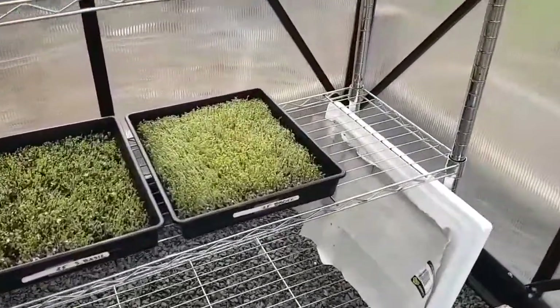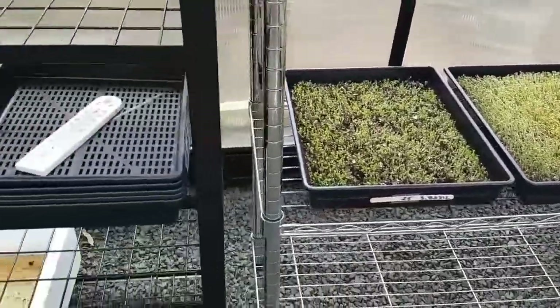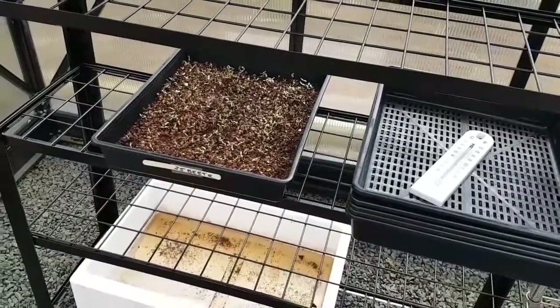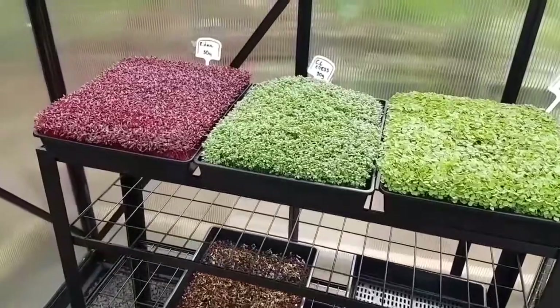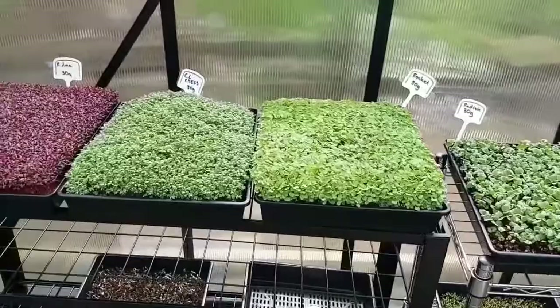Down below, getting in a bit closer, some broccoli, some sweet basil, and over here some beetroots. I've written on each label the amount of seed I planted — 30 grams in these top three trays. I'm pretty happy with the density of those.